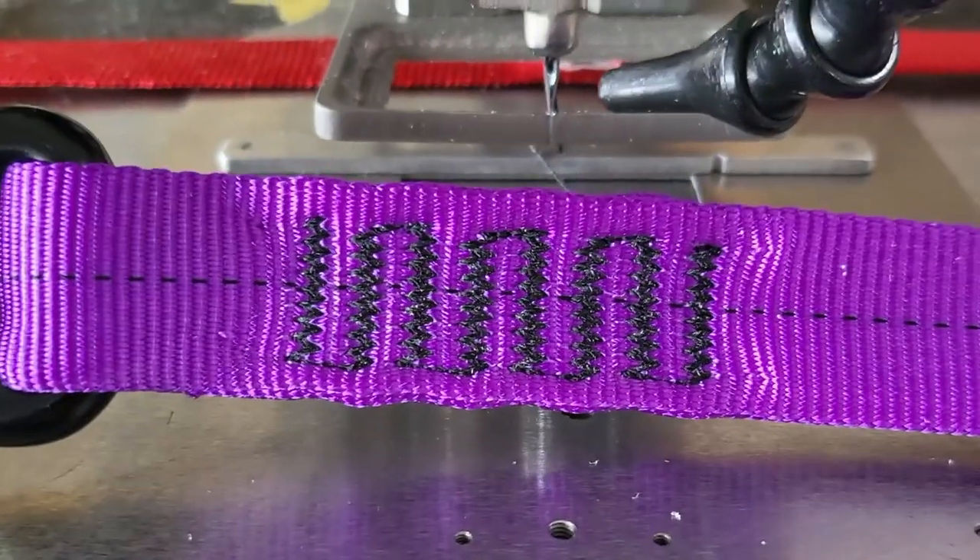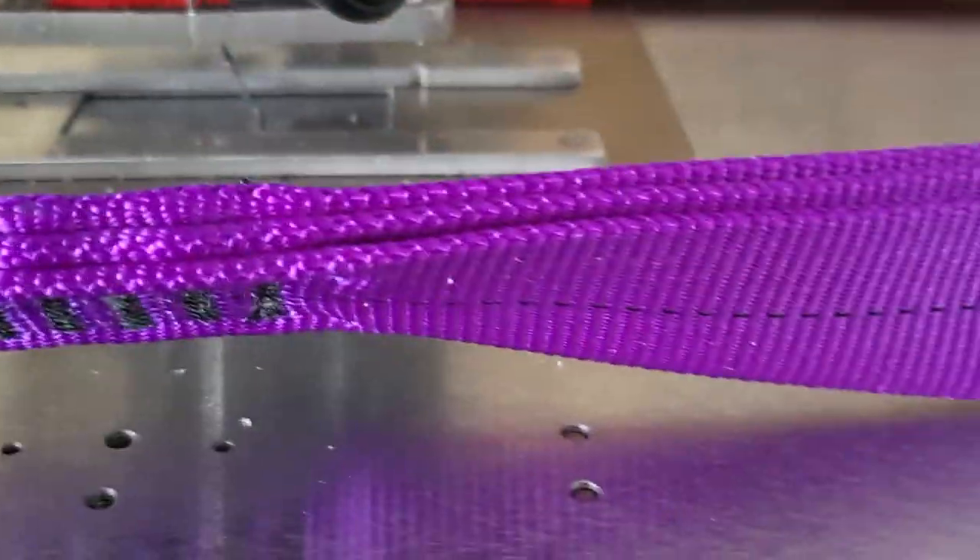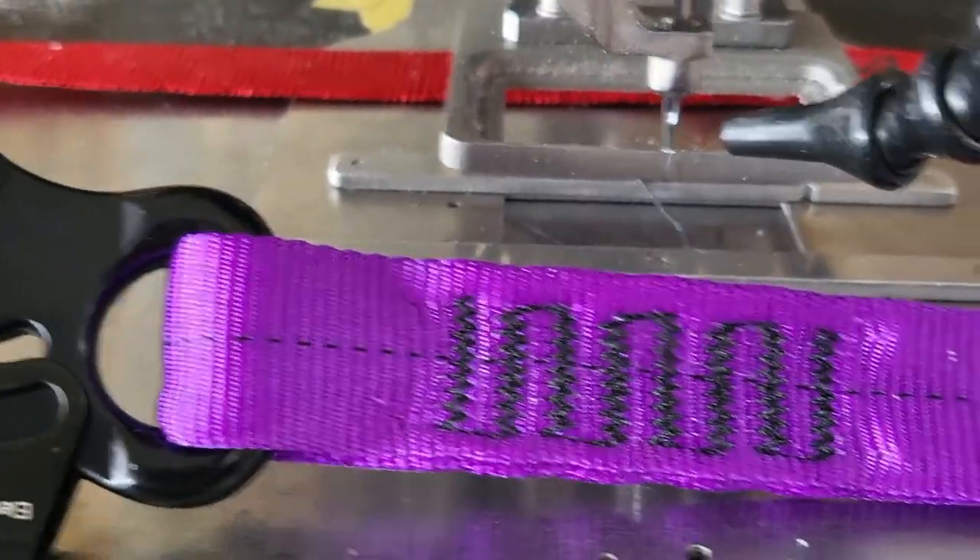There's the finished product sewn to the end of the snap. Let's go bust it up.